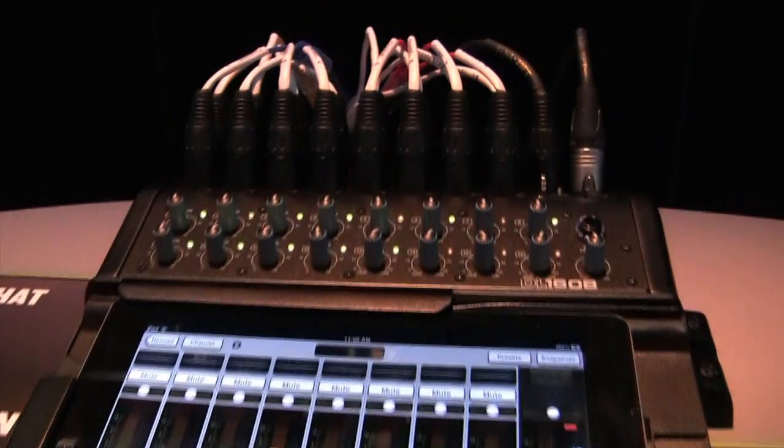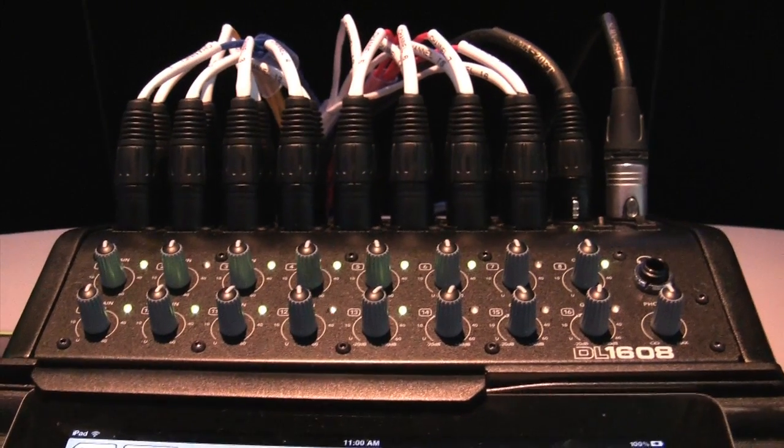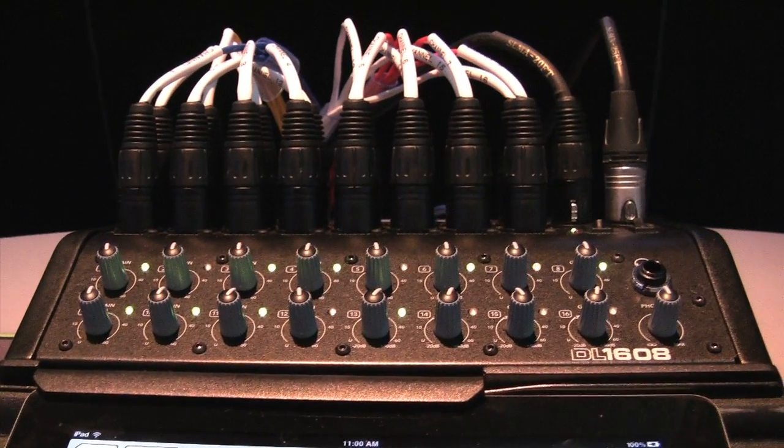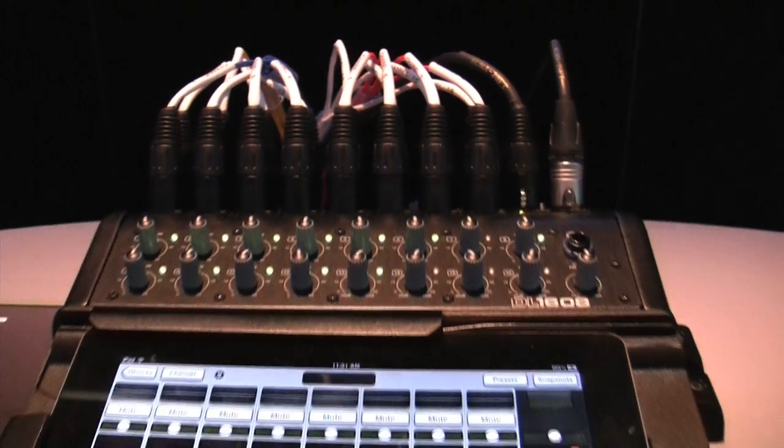We have 16 of our famed Onyx Mic Pres. Each of those mic pre channels has EQ, Comp, and Gate. We have eight outputs — six of those are aux sends plus the main left-right, and each of those has a 31-band graphic EQ and a limiter. We also have reverb and delay built in with a dedicated send, so all the processing you can expect from a full 16 mic pre digital mixer.